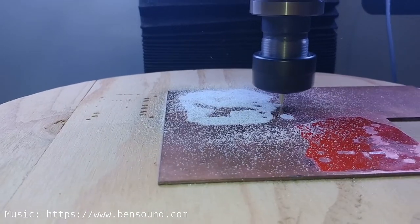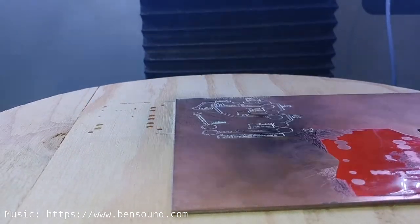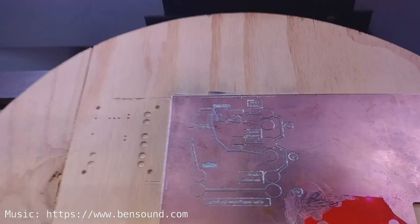And there you have it — the top traces and text all cut and the board ready for me to start drilling some holes. If you liked this video, give me a thumbs up, subscribe, click the bell, or leave me a comment below. And as always, happy making!